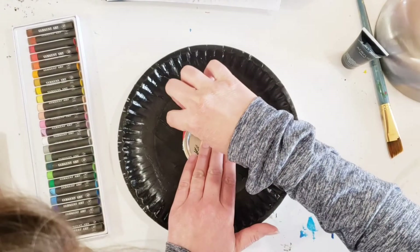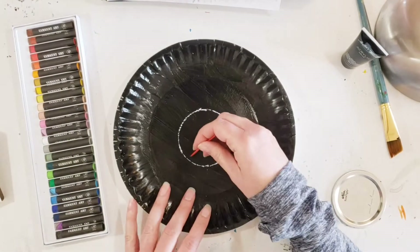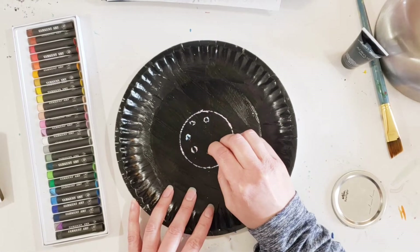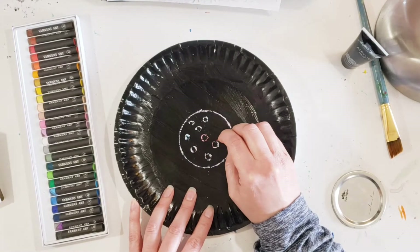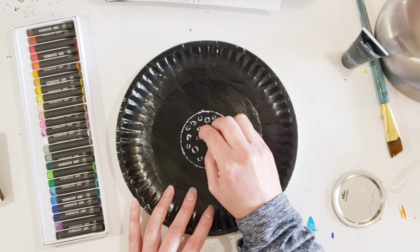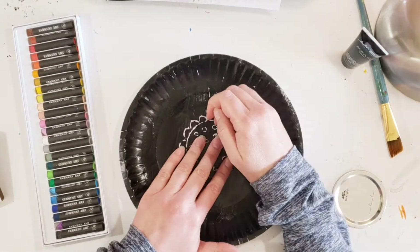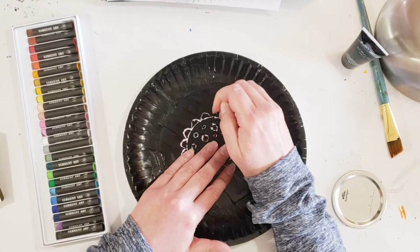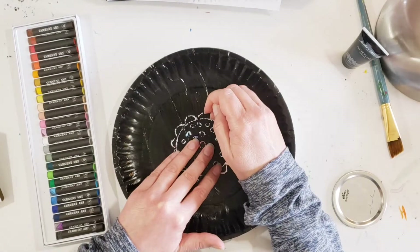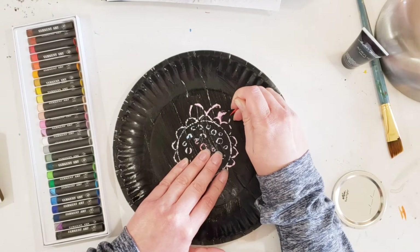Now I'm going to use my circle tracer and my toothpick to trace around my circle and have a circle in the middle of my paper plate. This is going to be the center of a flower. I'm going to put decorations inside the flower — I'm using circles, but you can use little lines or whatever you like. Then I'm going to add petals. It's just like drawing with a pencil, except if you mess up there's no erasing — you can't undo it. So think about what you want to do and plan it before you start.